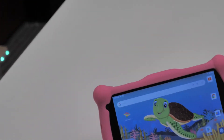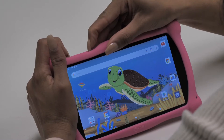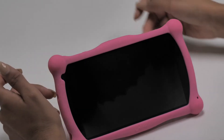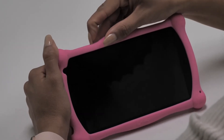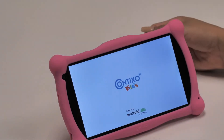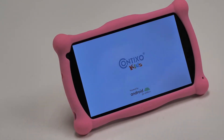If your tablet is frozen, you might have to do a complete tablet restart. First, press and hold the power button and volume down button at the same time for 8 to 10 seconds. Once your screen goes off, you can release the buttons. Once your Contixo tablet is powered off, press and hold the power button for 8 to 10 seconds to power up and turn your device back on. If it's still unresponsive and freezing, it might be a software issue, so I'll show you how to troubleshoot that next.